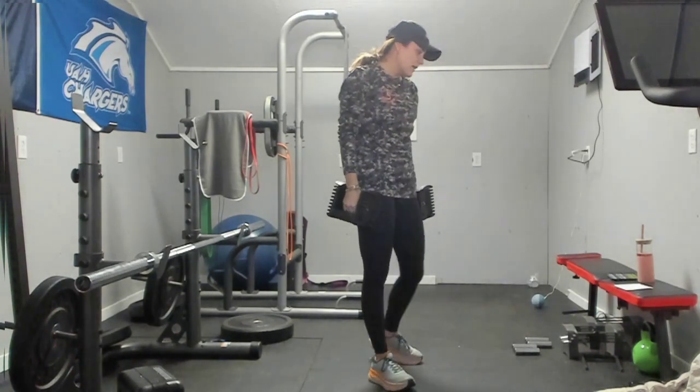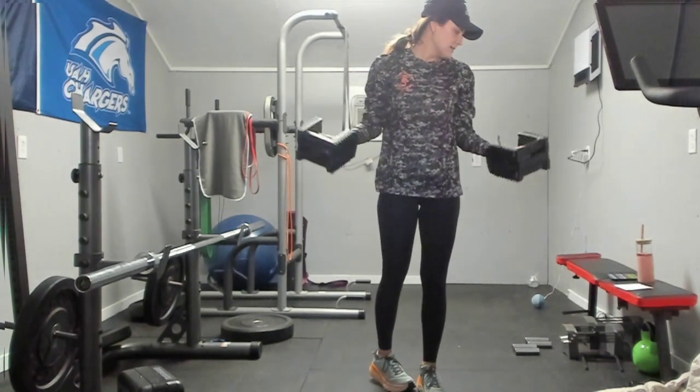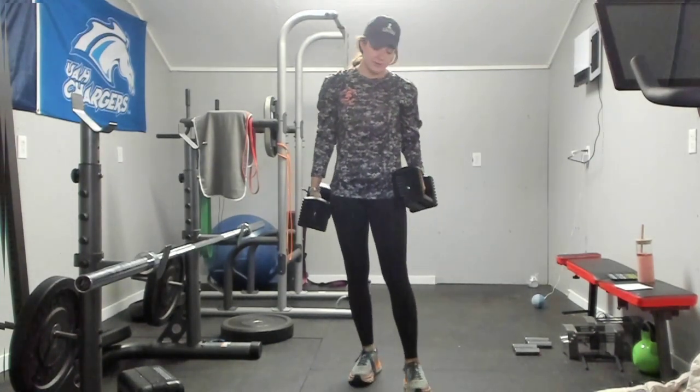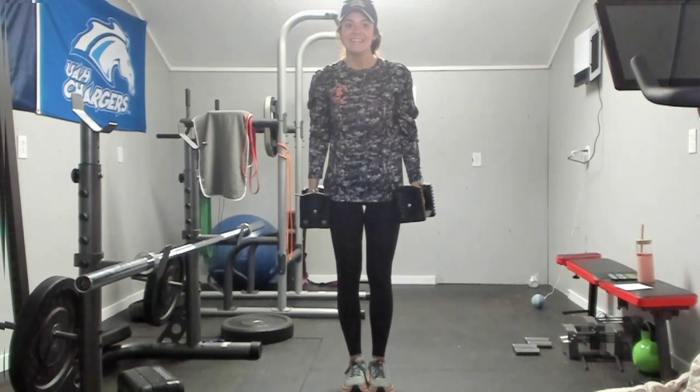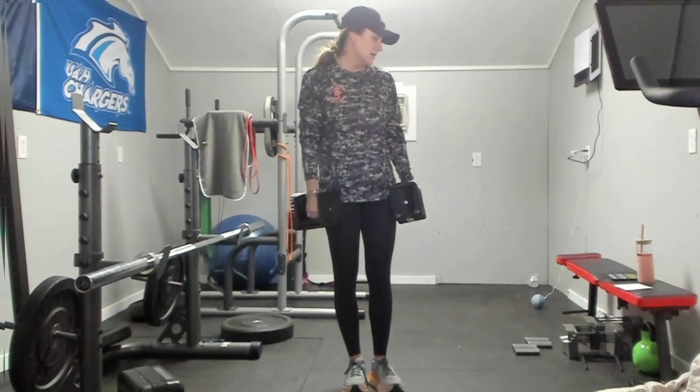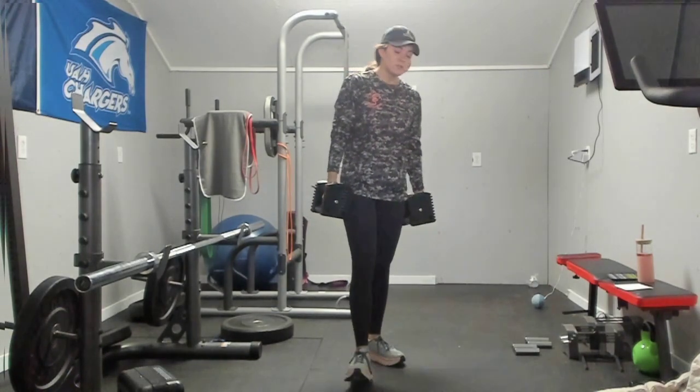Next we have a single arm lateral raise — one arm at a time. We will raise one for 25 seconds and then the other for 25 seconds. Next, we have that wide curl to press. You will be here, wide curl making a W shape, and then press up. Wide curl that W, and then press up.